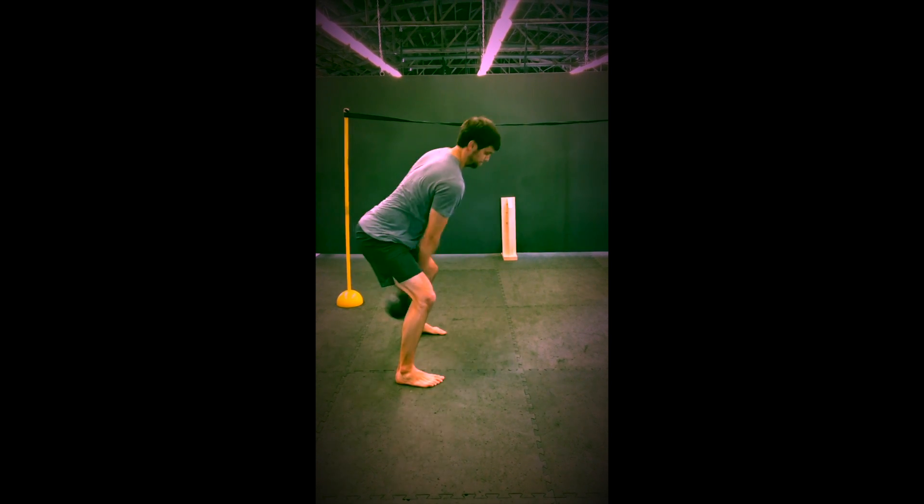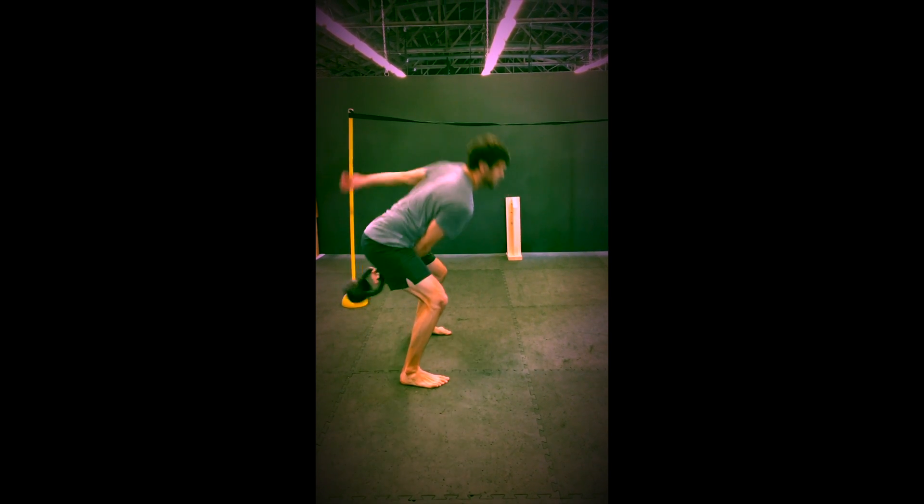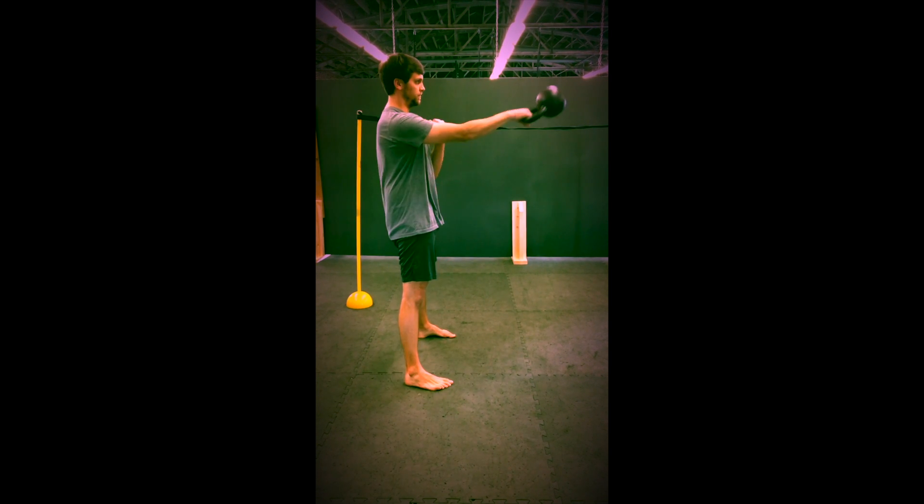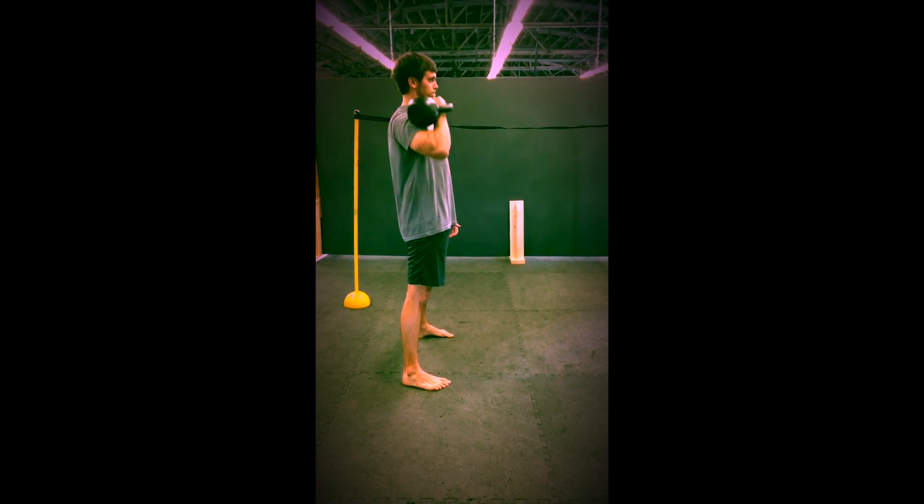Sustained effort is an upper body focus. You're going to do everything on the right side and then you're going to do everything on the left side. We'll start out with ten single hand swings.